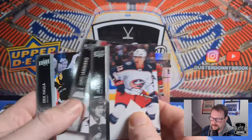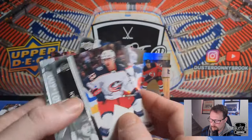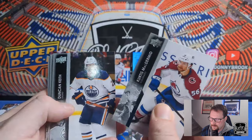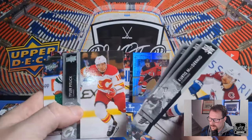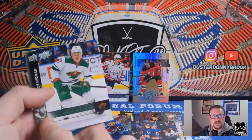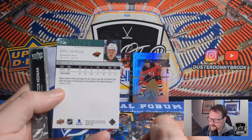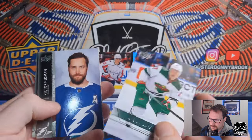Jake Bean, Joonas Donskoi, Eric Haula, and a checklist. Another Young Gun — I think that's actually a Retro Young Gun. Chris McDermott, Duncan Keith, Cam Atkinson, Tyler Pitlick, and a Kirill Kaprizov Retro. That's what it actually is — I saw the very edge there. This is of course second-year Kirill. His rookie was definitely the one to pull in 2021. Victor Hedman and Michael Bunting.